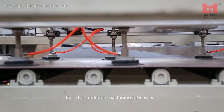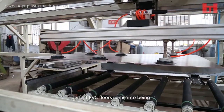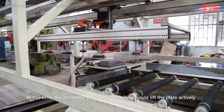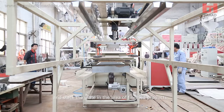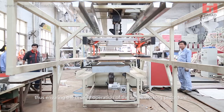Based on multiple machining processes, perfect PVC floors come into being. At this time, the automatic plate lifting machine lifts the plate actively and stacks it in the area of finished products, thus ensuring the orderly operation of the entire working procedure.